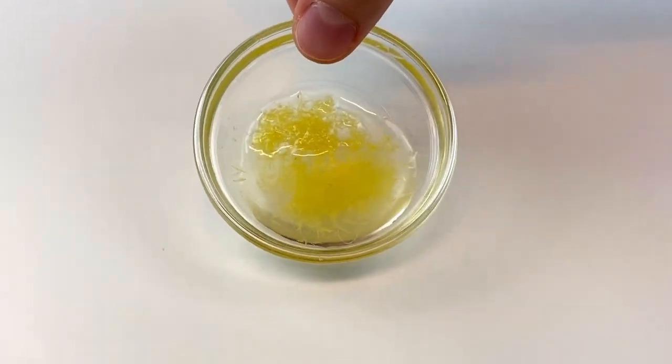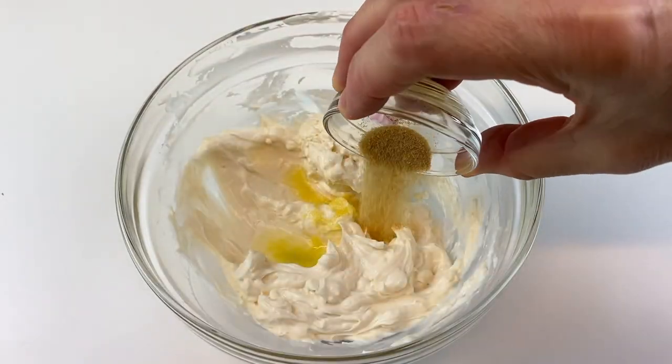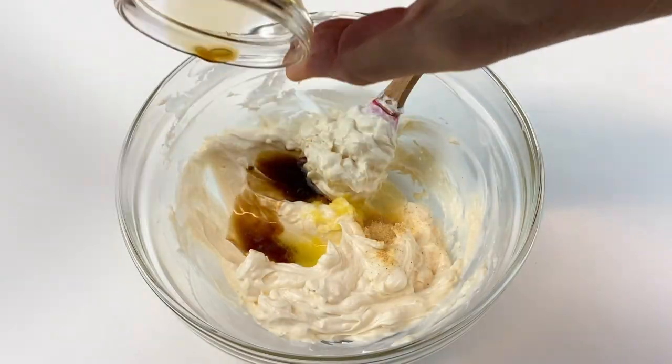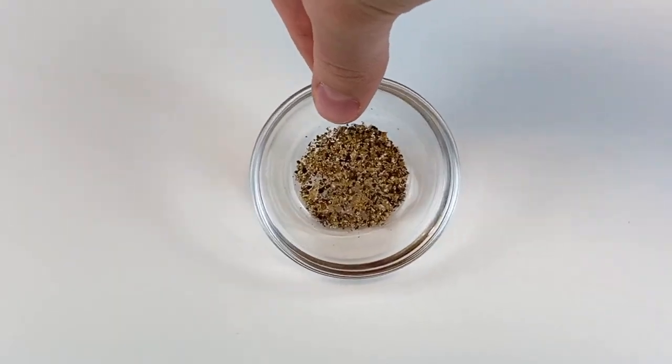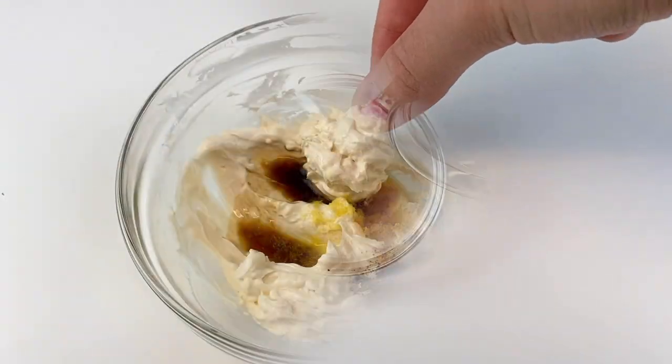Take the lemon zest and lemon juice from before and add those to the bowl, followed by one fourth teaspoon of garlic powder and one half teaspoon of Worcestershire sauce. Then add one eighth of a teaspoon of cracked pepper and one eighth of a teaspoon of salt to the bowl.